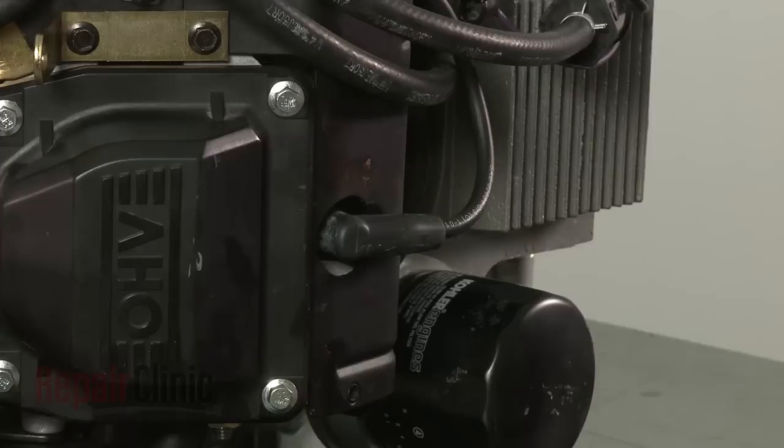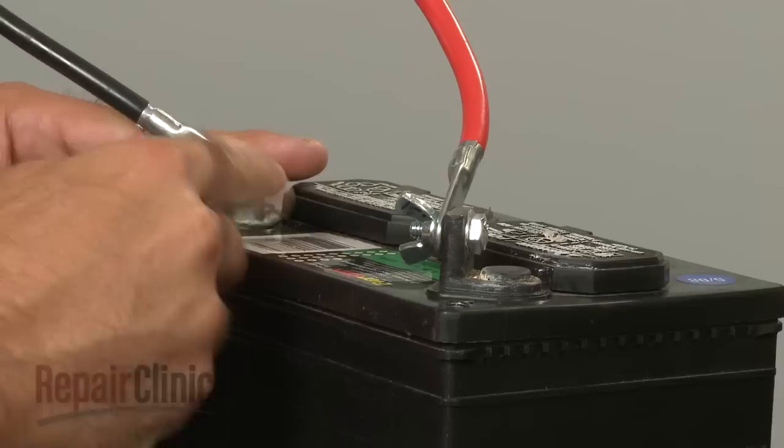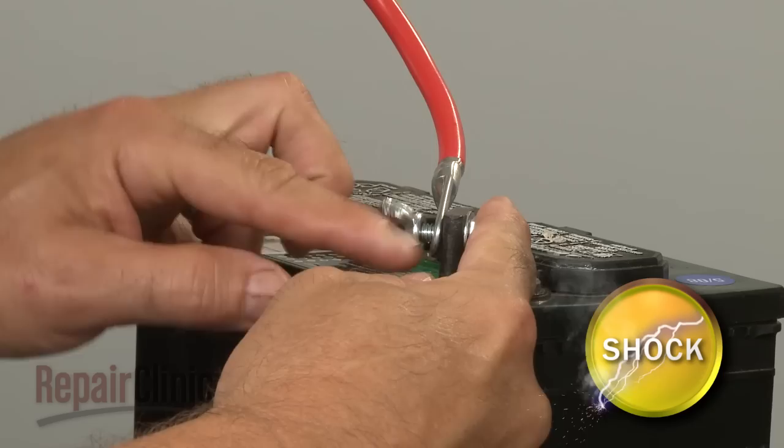Before you begin the replacement, make sure the engine has cooled. Remove the wire and boot from each spark plug. Then disconnect the cables from the battery — black first, then red.